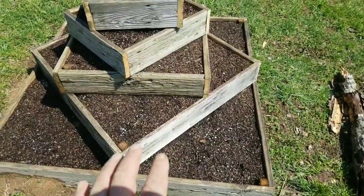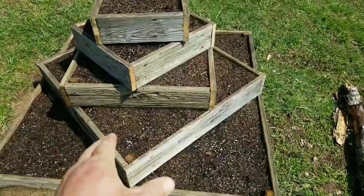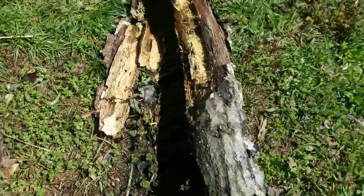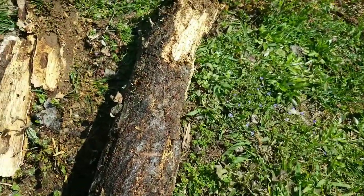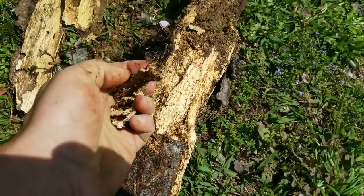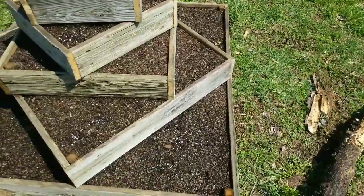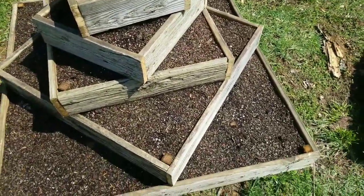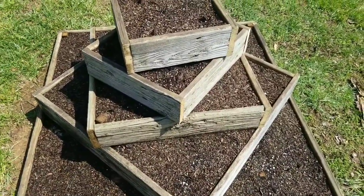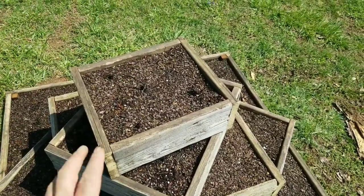We filled this hugelkultur style, so we saved money on some of the soil. We used logs — all nice and punky, with mycelium already all in them. There are no bottoms on these layers either, so on each layer I laid a whole bunch of rotten logs, and down the middle we stuck a whole bunch of them straight up and down.